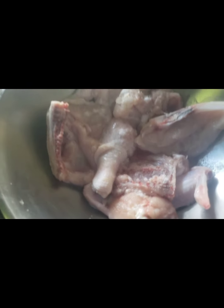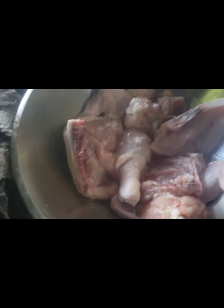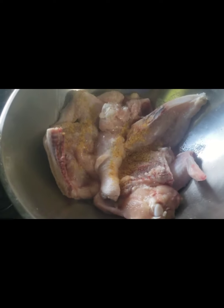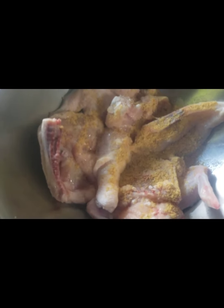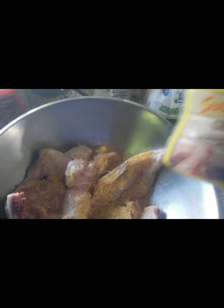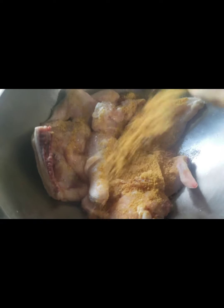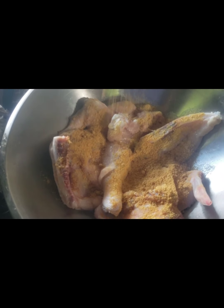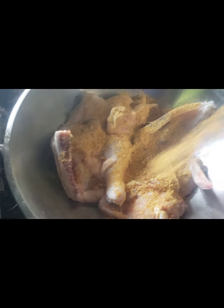I put a little bit of salt, and I'm going to use Maggi all-purpose seasoning — not a lot — and then Maggi chicken seasoning. Guys, if you want the chicken to taste nice, season to the bone. Those are the seasonings you have to use, so I'm just going to go ahead and put some of it on.